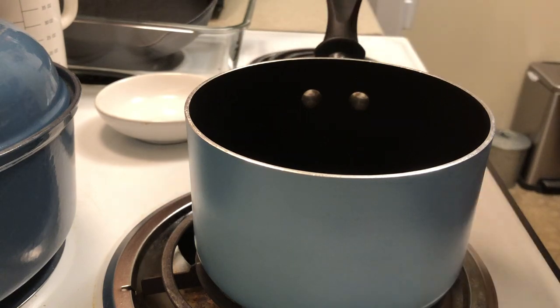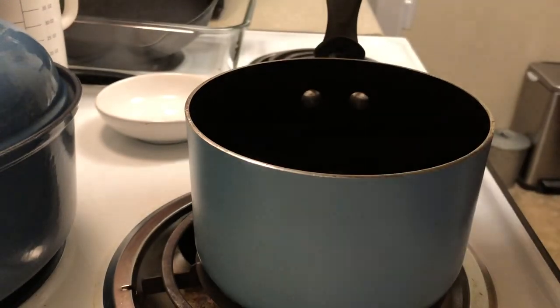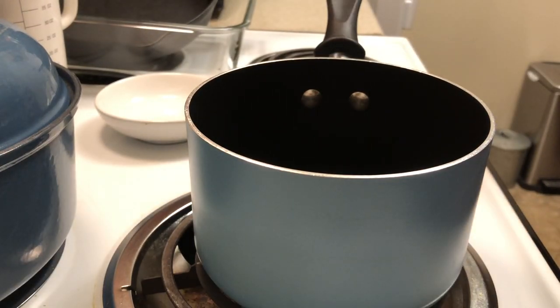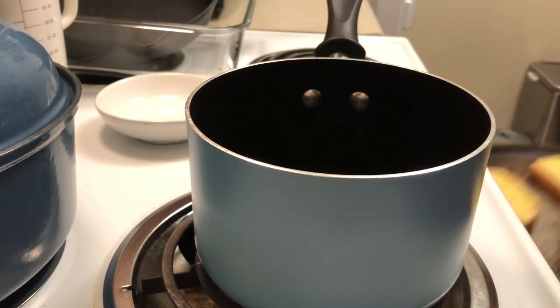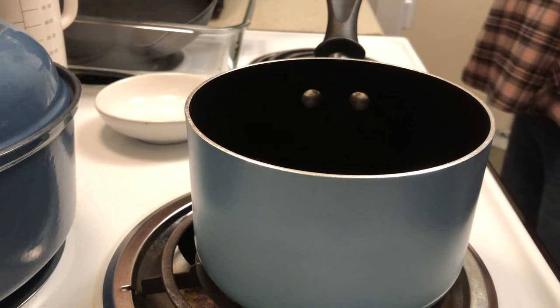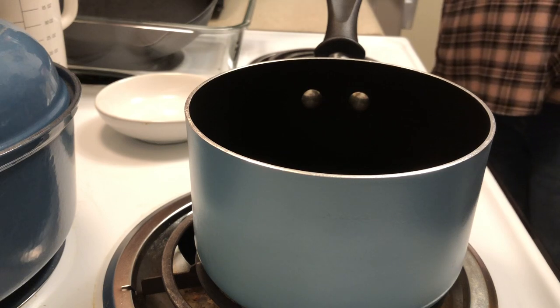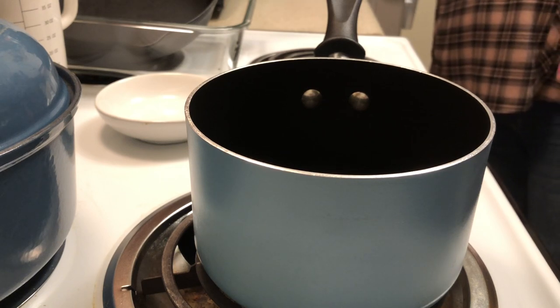Along with the ravioli we're also going to have some French bread. I've got to put that in the oven — I think it's the Great Value French bread or Ruler bread, but either way both are good. You just put it in there for three minutes on each side.